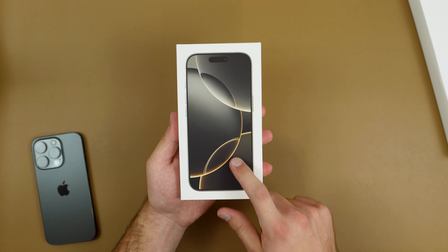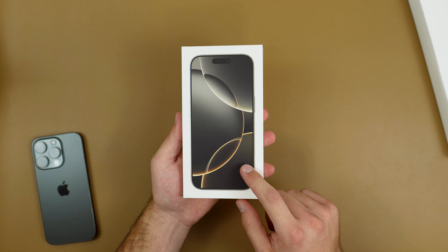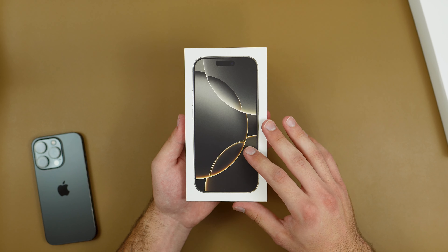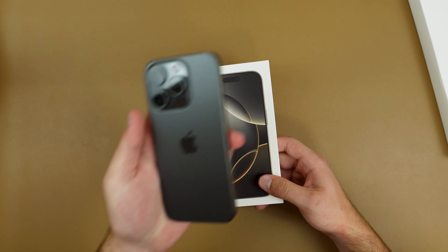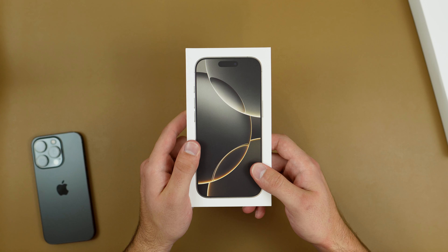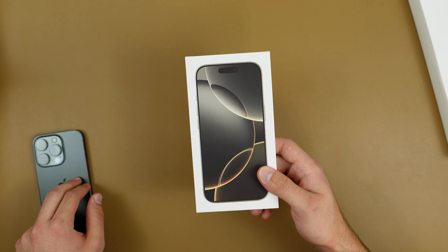I went ahead and picked up the Natural Titanium. As you guys know, there are four colors: there's one new color, Desert Titanium, which is like the new gold. They still have White Titanium and Black Titanium, and this right here is my 15 Pro in Black Titanium. I did want to go for Natural Titanium as that's the one I wanted for the 15 Pro originally.